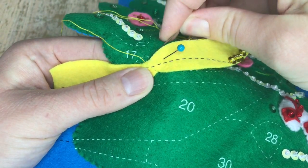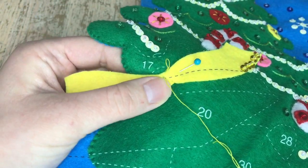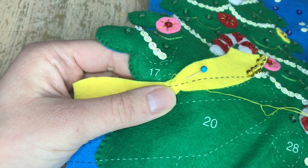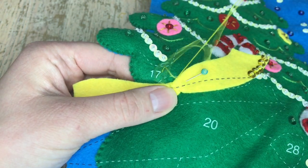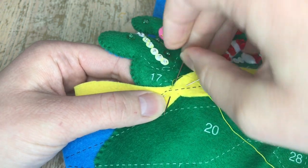I'm just gonna add a couple of tack-down stitches here, then do a double knot to secure it. Now it's secure. I'm just gonna hide my tail.